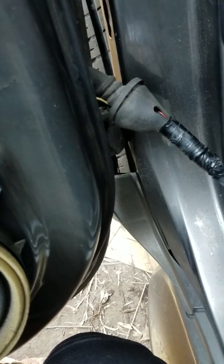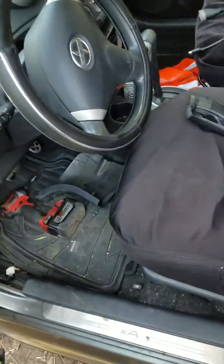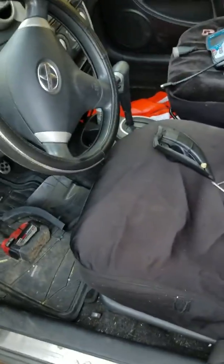Power door locks — when you try to push the button and they do not want to lock. So this is what I found out on this vehicle. Right here on the driver's side door, you have the wiring that comes from the door itself, comes through a hole here on the wall. This hole goes through and connects into these plugs — the major plug here and then the smaller plug here.